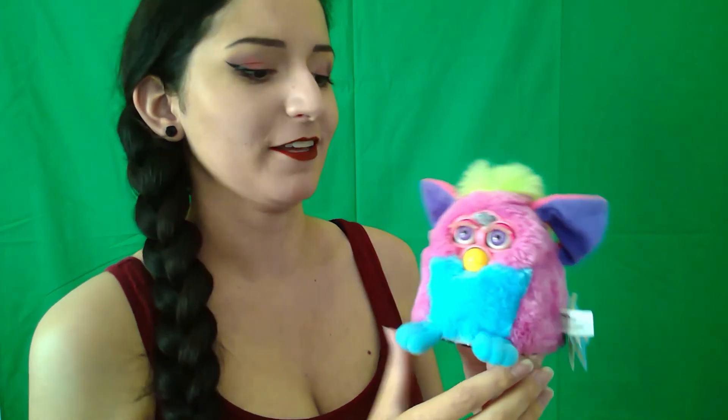My first ever Furby that I had when I was little was a Furby baby, so I really wanted to get another Furby baby. I think I spent about 40 bucks on this one, including shipping, so it really wasn't too bad for one that's in as good a condition as this one is. I named it Sprinkles.